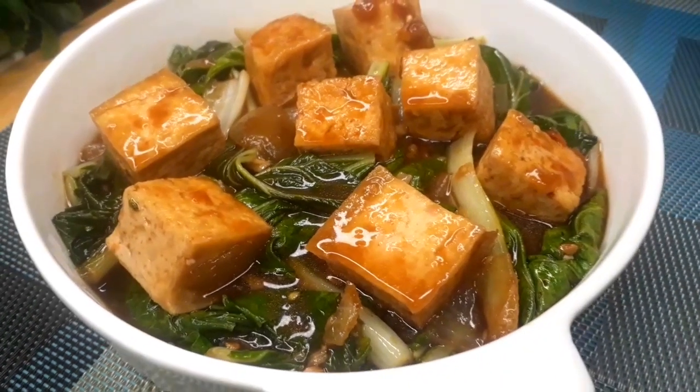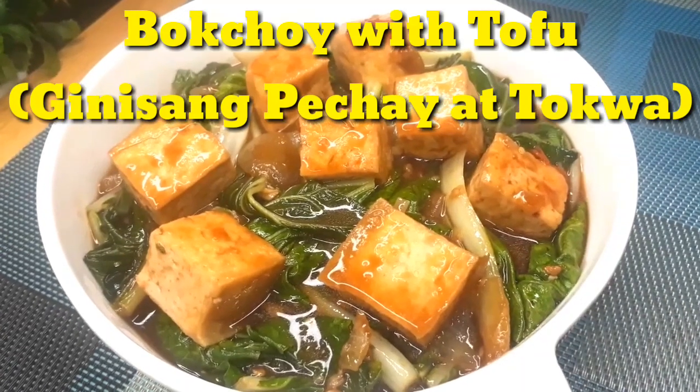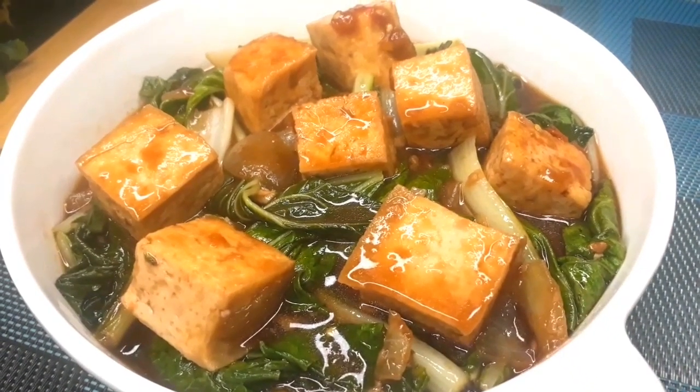Hello everyone! Welcome back to my YouTube channel. For today's episode, we'll be cooking a very simple but yummy recipe called Bok Choy with Tofu. In Filipino, we call this Ginisang Pechay at Tokwa.